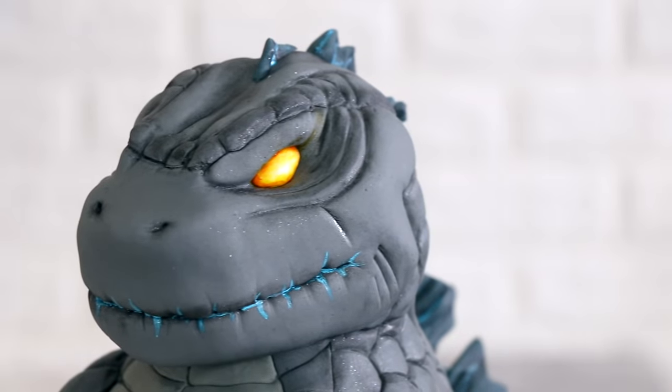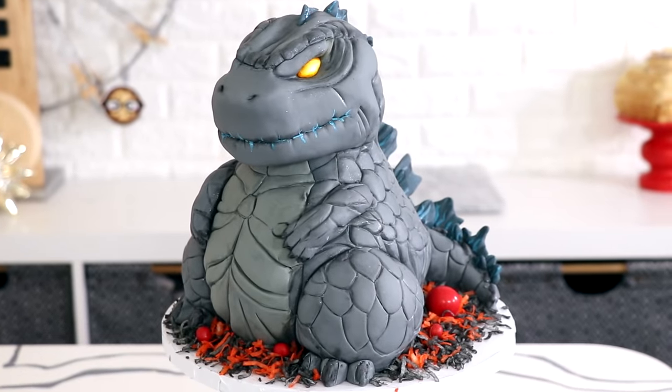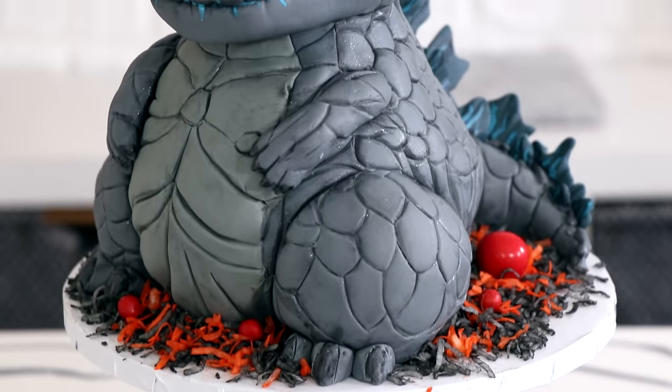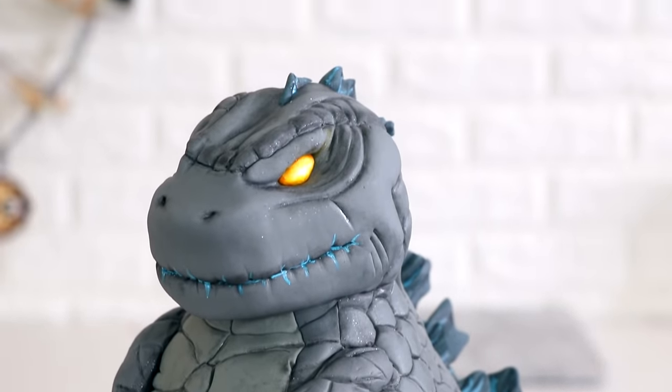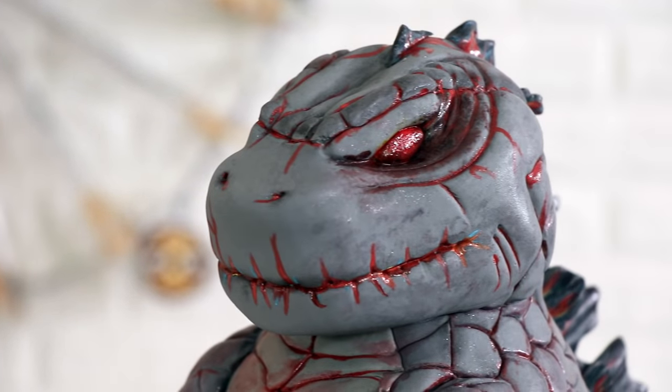Hey guys, my name is Leslie Jones and today we're going to be creating one of the most epic kaiju of all time — Godzilla! Like a baby cartoon Godzilla. I wanted to make a huge one but it's too big, I don't have that much space. So I made a baby one. I am extremely pleased with how this cake turned out. He looks fierce and cute and also fat. I love fat monsters — they're my favorite. So let's get started.